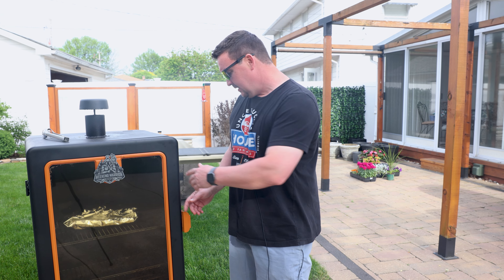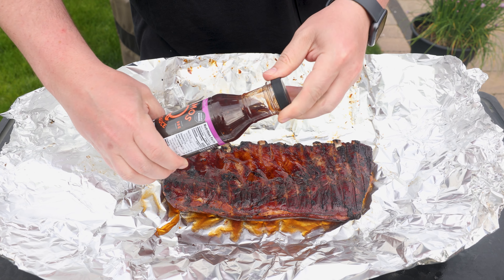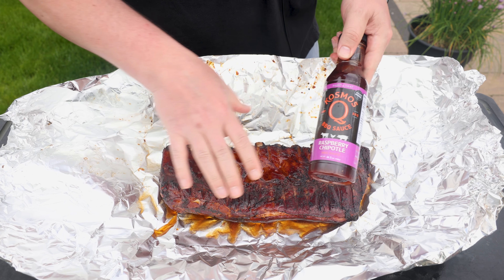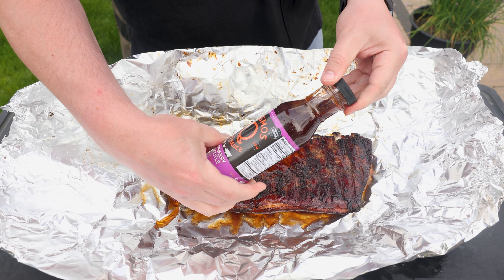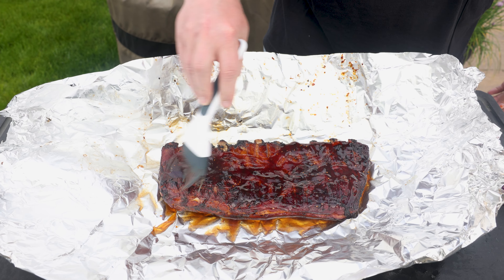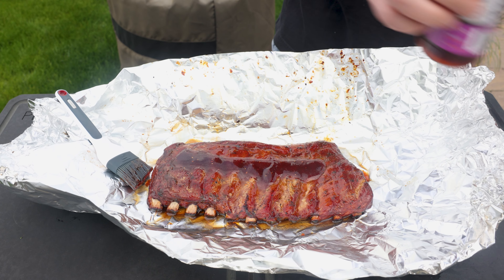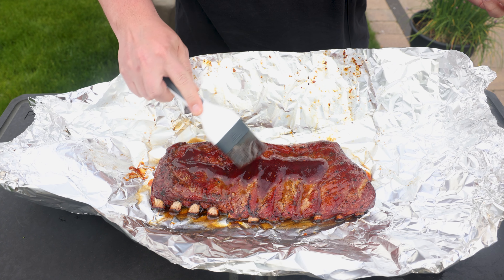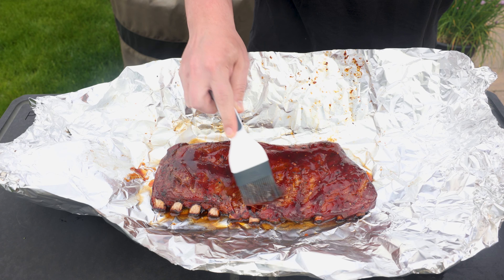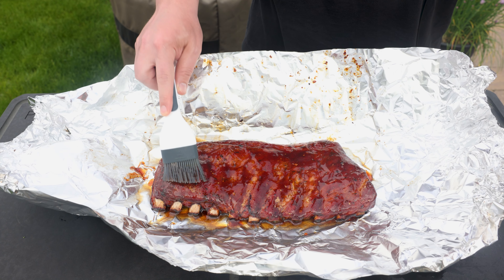Here's how they look after 30 minutes at 300 degrees Fahrenheit in the foil. This is one of my favorite all-time barbecue sauces — it pairs really well with the jerk marinade we used earlier. Lay down a little bit on the backside, brush it on, flip them over, and do the same thing on the top side. These go back in the smoker at 300 degrees — the sauce will firm up a little bit and then we'll be ready to take them out and cut them up.